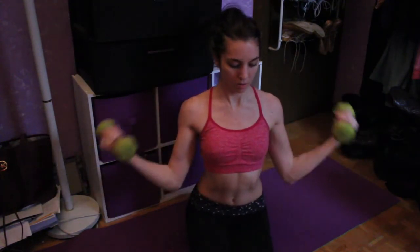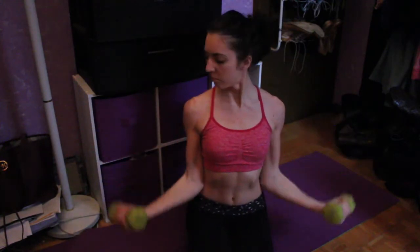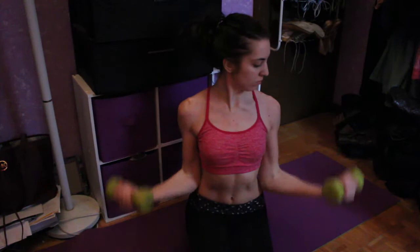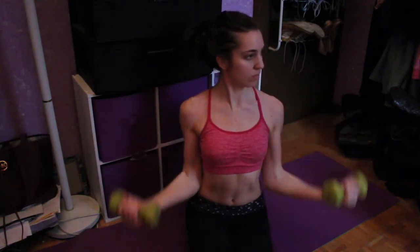Then we're doing these — I'm not really sure how to explain it but you can see what I'm doing — and this is engaging your biceps. Don't forget to breathe, guys. Breathing is so important when you're working out; you want to deliver oxygen to your blood.